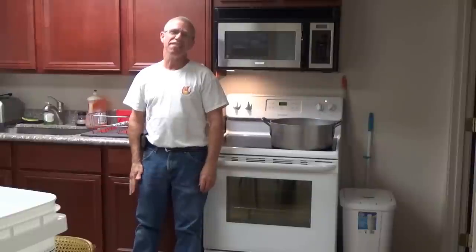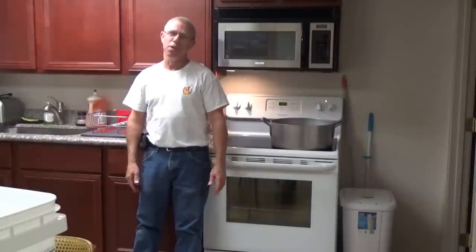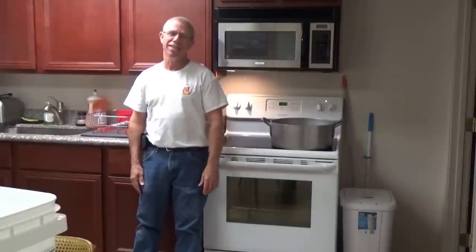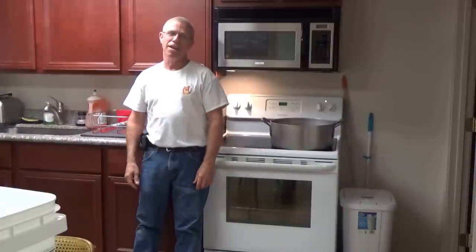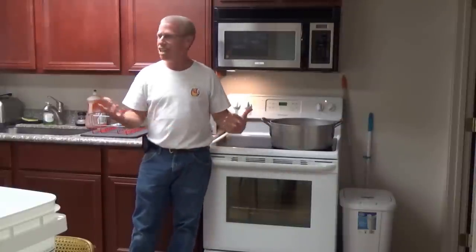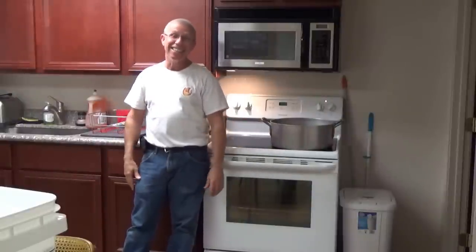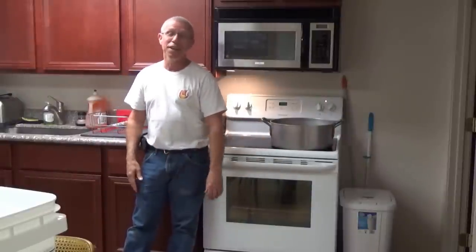Hello, Mr. Ed here. Today is the 11th of December 2016, and since we're pretty cold outside, about 40 degrees, this morning I'm inside the Woodworks building, and we're upstairs in our little kitchen area up here. Thank you, Mark, for letting us use this area to be able to do this little process.